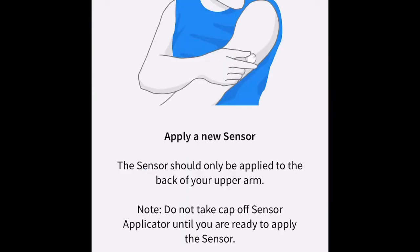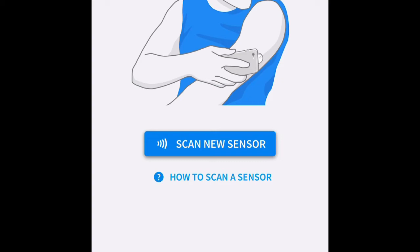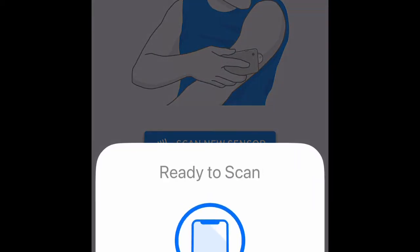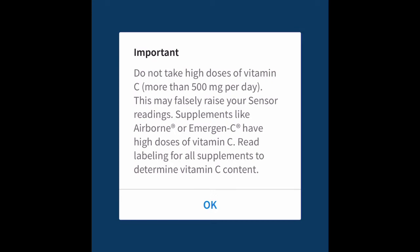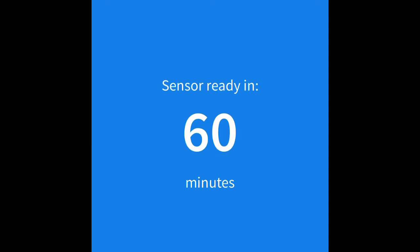I have already applied my new sensor and created a video on that, so I'm going to hit Next. Now I'm going to scan my sensor — I'll hit that button and hold my phone up to my Libre 3 on my arm. It says Check. It's reminding me again about the Vitamin C. I hit OK. Now it says sensor ready in 60 minutes while it calibrates.